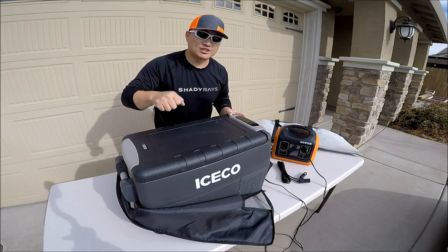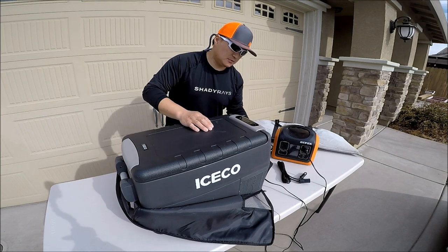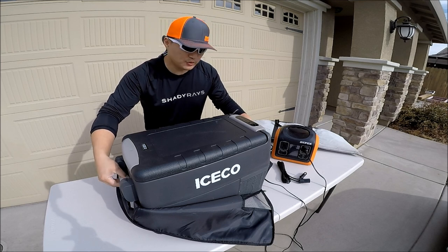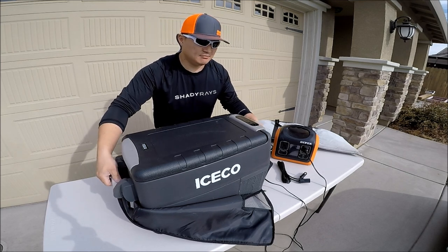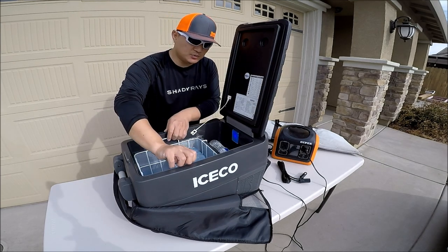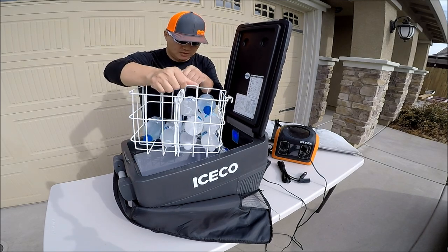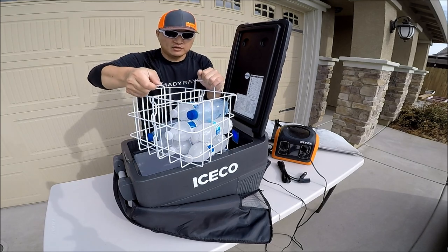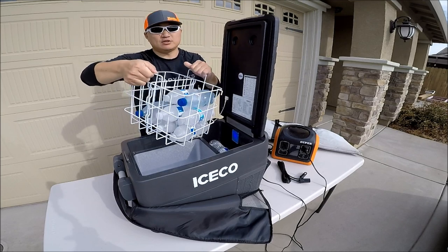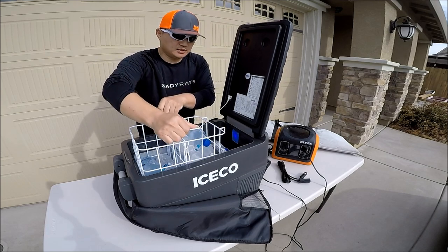The structure is solid — really solid, every corner is strong. I forgot to mention the handle here; this is something you have to assemble yourself, but it's very easy and takes about five to ten minutes. Inside, it comes with a little basket and a divider in the middle, so if you have a lot of different items in there, you don't have to dig through to find things — you just pull out the basket, which is very convenient.